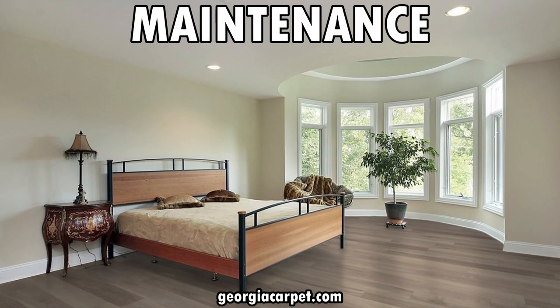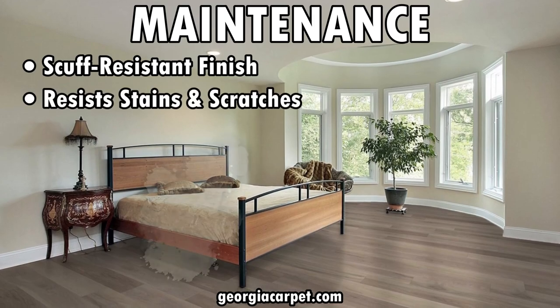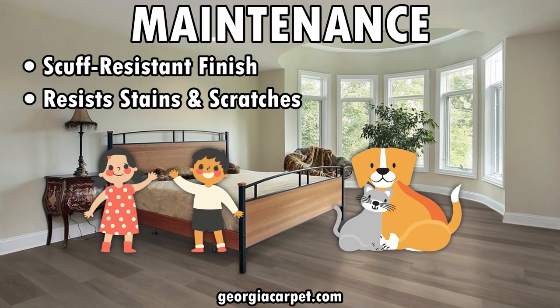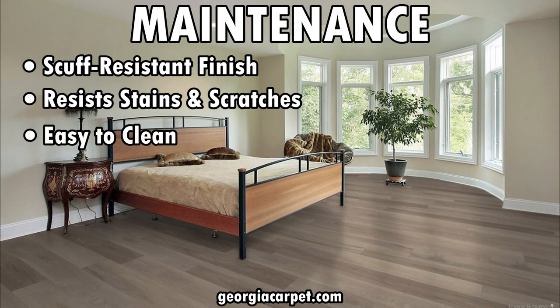When it comes to maintenance, the scuff resistant finish is a game changer. It resists stains and scratches, which is helpful if you have children and pets, so your floors look pristine even after years of use. Plus, it's super easy to clean.